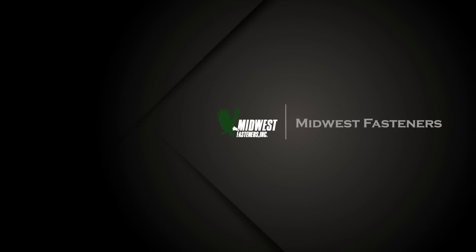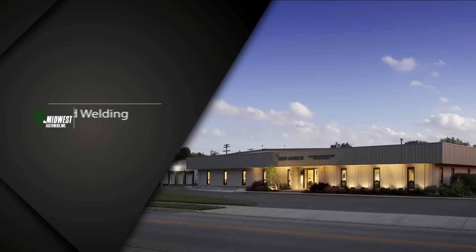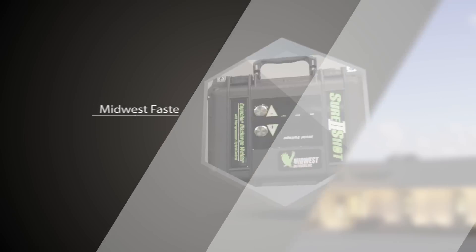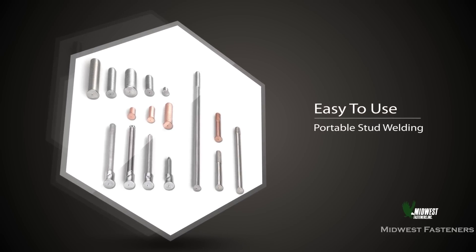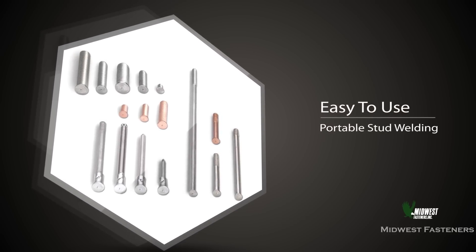At Midwest Fasteners, we know that saving time is crucial to all types of operations. Employing easy-to-use portable stud welding to install all types of fasteners can help get the job done, and Midwest Fasteners can help.